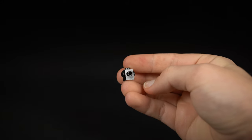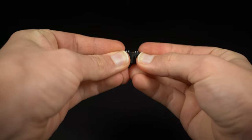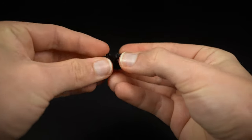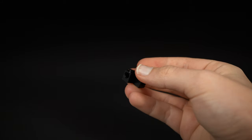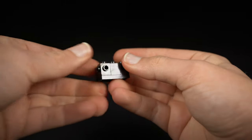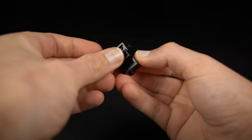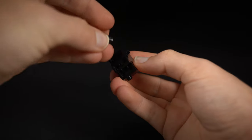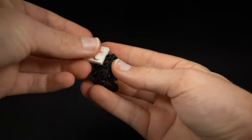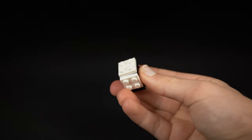To build a sheep, start off by taking a one by one brick with studs on all sides, then take two one by one bricks with a pinhole through the centre and fit those onto two of the sides. You need two of these sections and fit those to a two by three plate in black. Then take a one by two plate and fit that underneath in the middle, then fit four cones on all four corners. Take two two by two plates in white, fit one on top and one on the back.